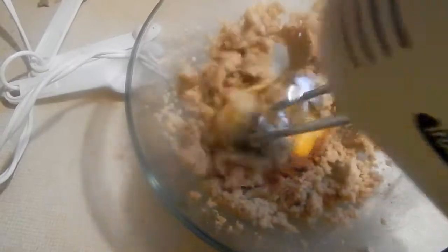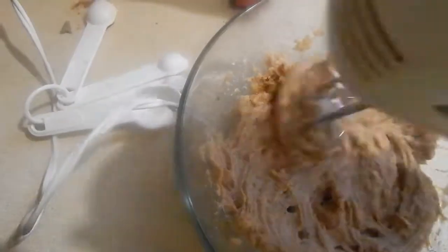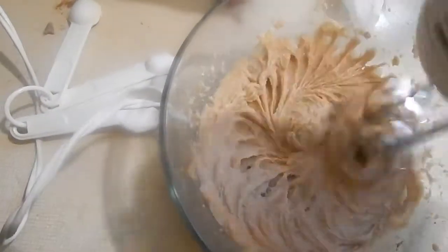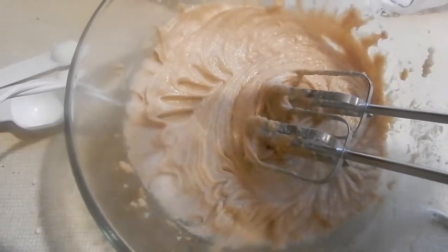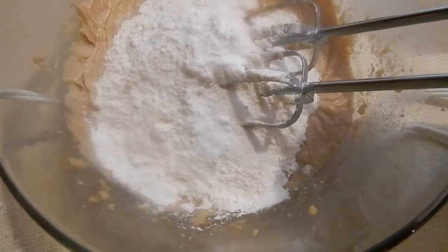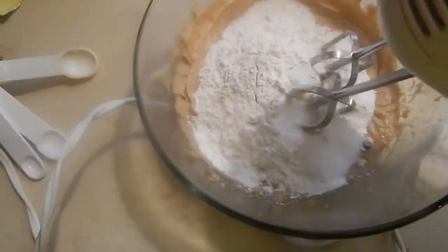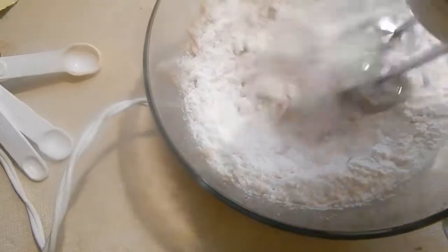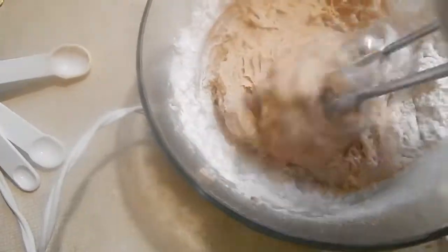We're going to combine those together. Now we need three to four cups of all-purpose flour, a half a teaspoon of baking soda, and a half a teaspoon of salt. We're going to mix this all together — I'll come back in a minute.